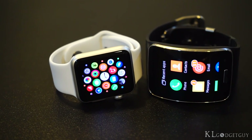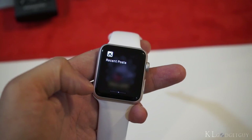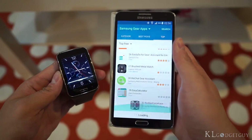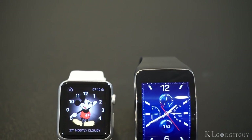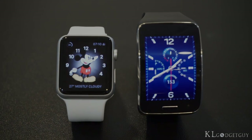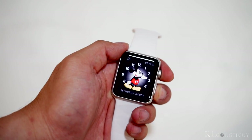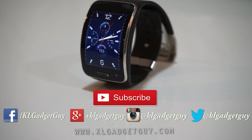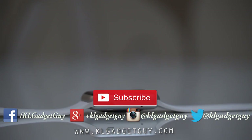Apple and Samsung have a long way to go in making wearable operating systems. WatchOS is getting a new release soon, and Samsung hasn't given any indication on how it is making Tizen more relevant and connected with its smartphones. But it'll be interesting to see how these two companies are able to make a difference in the wearable market in the coming months. That's it for the comparison of the Apple Watch and the Samsung Gear S. We hope this video helps — don't forget to subscribe to our YouTube channel if you want to see more videos from us. We are on social media, so follow us for the latest tech news. My name is Warren with KL Gadget Guide, and I'll see you soon in the next video.